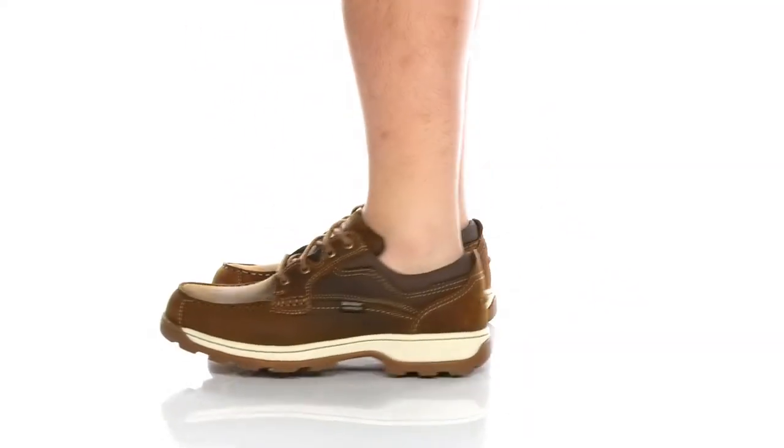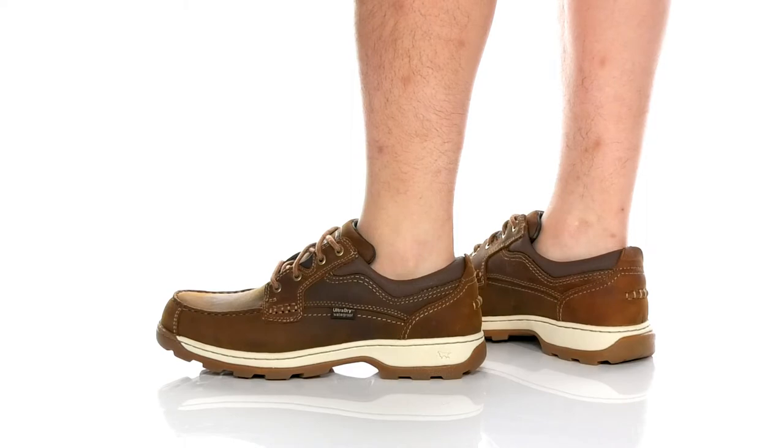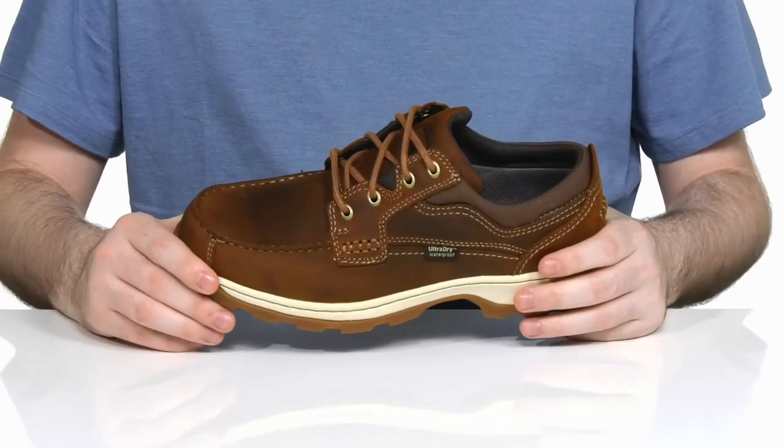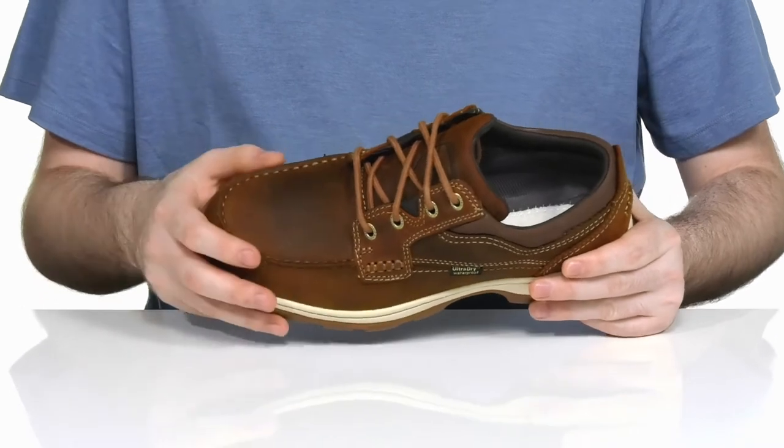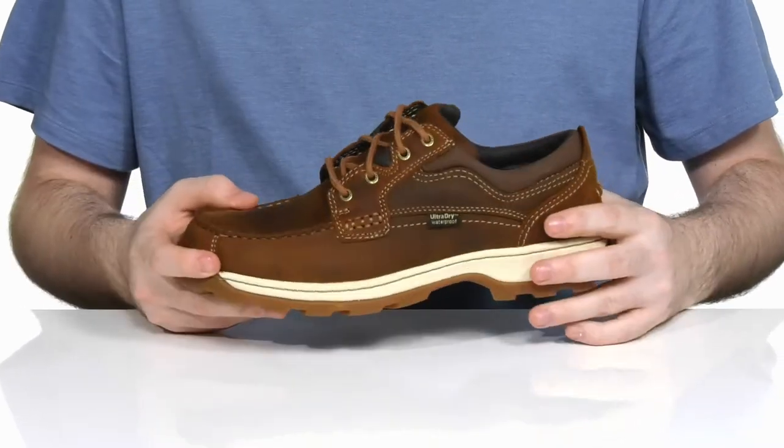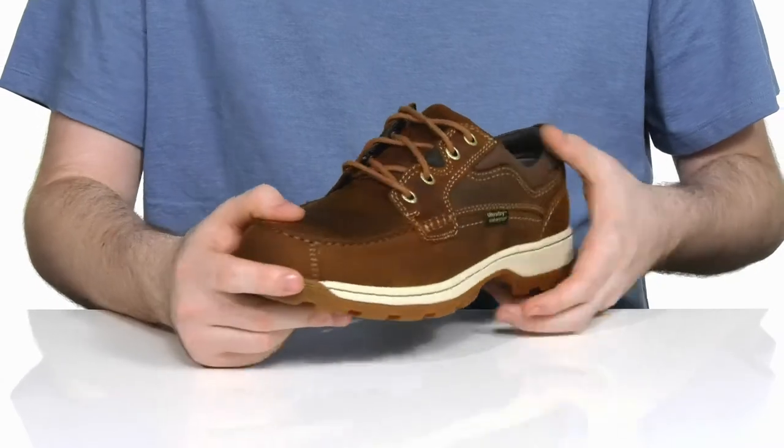Stay comfortable and dry in this durable boot from Irish Setter. This silhouette has the ultra dry waterproof leather upper. It's got mock toe stitch detailing and a gusseted tongue to keep you feeling dry and debris-free. It's very stylish.